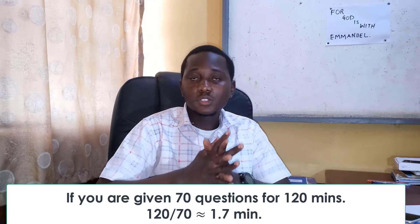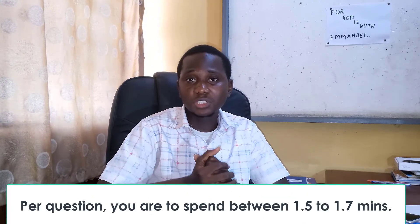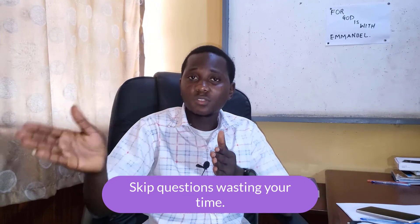When starting your exam, do a little bit of time management. Calculate the number of hours and number of questions you are given. For example, if you are given 70 questions in two hours, on average you need to spend about 1.5 to 1.7 minutes per question. Anytime you encounter a question that is wasting your time, skip that question. Don't waste time on difficult questions because there may be simpler questions you can solve in less than one minute.